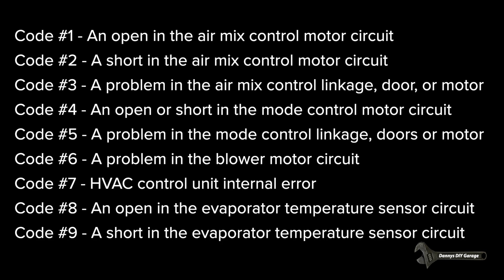Here's a list of all the diagnostic trouble codes you can get out of the HVAC control unit — you can pause the video to read through them all. I'm only interested in code number one: an open in the air mix control motor circuit.